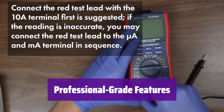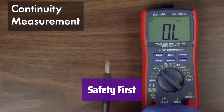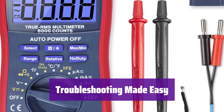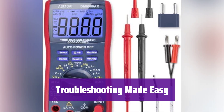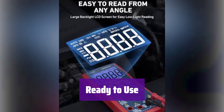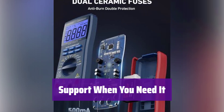It boasts auto-ranging and true RMS for accurate AC current and voltage measurements, built for professionals and DIYers alike. Double ceramic fuses provide overload protection, ensuring safe and reliable operation. It's perfect for diagnosing automotive and household electrical issues quickly and accurately, saving you time and money on repairs. Remember to remove the protective cap from the test leads before use and consult the manual for detailed instructions. Our California-based support team will respond within 24 hours.